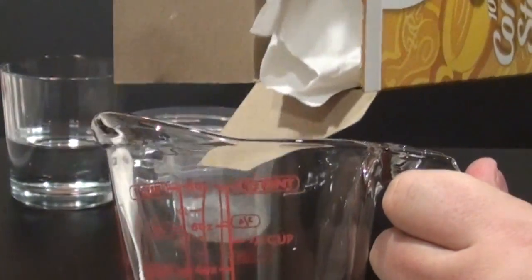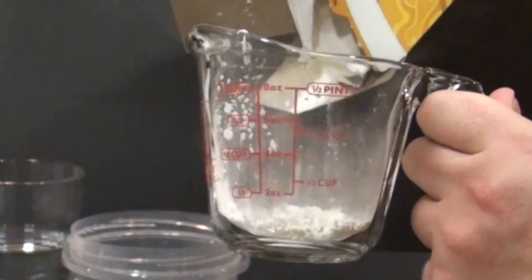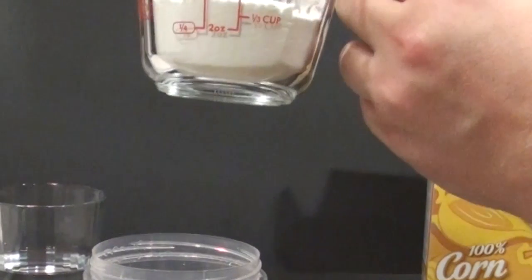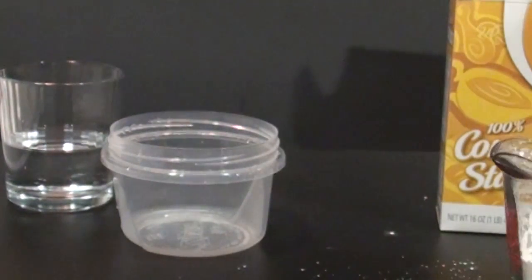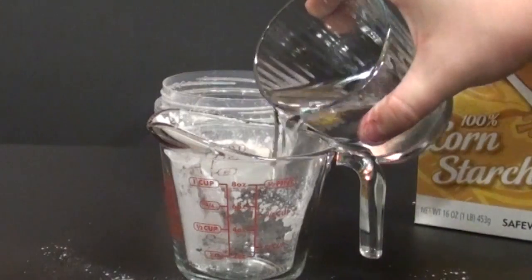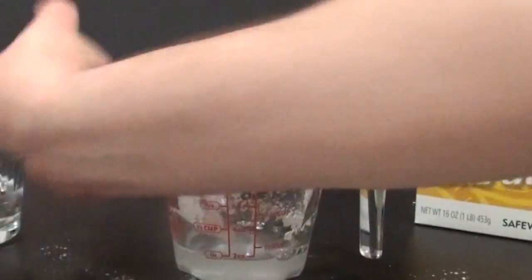Take your cornstarch and pour about a half a cup in. This is a good amount to sort of see how this stuff works and mess around with it yourself. Once you've got the half a cup ready, pour it into your bowl. The next step is to add water — a quarter of a cup. Basically two parts cornstarch and one part water. That'll get you going.